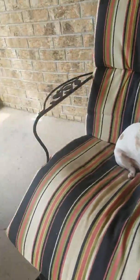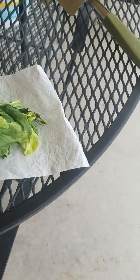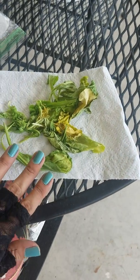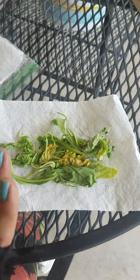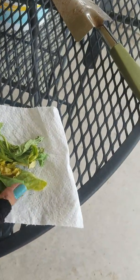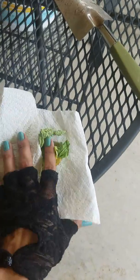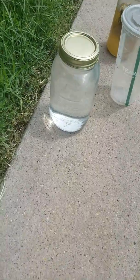Hey everyone, in today's video I'm going to show you how to make compost tea. I have some salad greens that instead of throwing away, I am going to compost into compost tea. Take some green scraps and some water that has been sitting 24 hours in the sun.